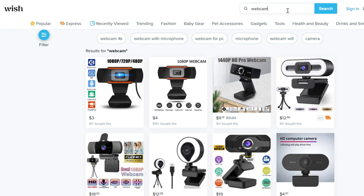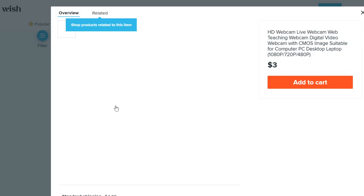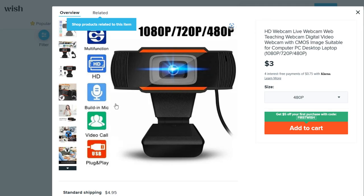This is actually the first time I've used or ordered anything from Wish, so I was a bit worried about being scammed. There are lots of videos on YouTube about getting scammed on Wish — what if the camera never arrives, or the specs aren't as written? The first red flag was that even though it said 1080p in the listing, the size dropdown said 480p.